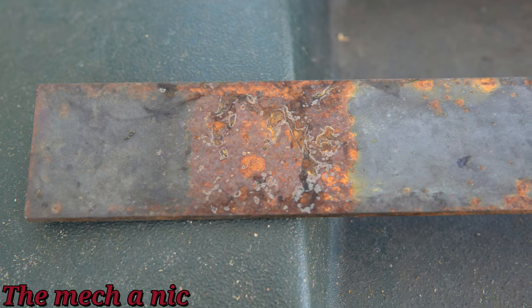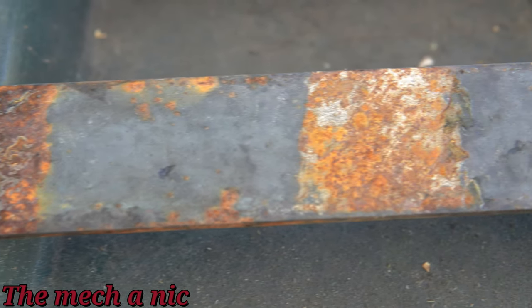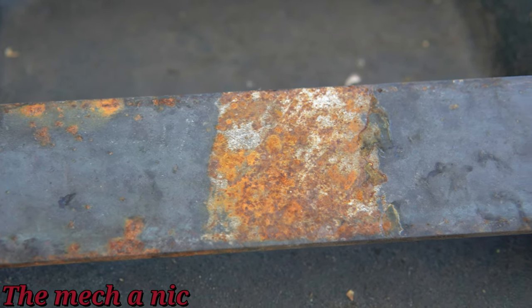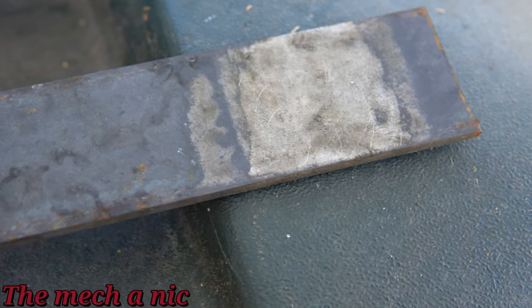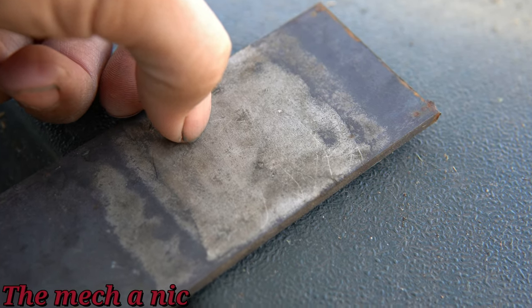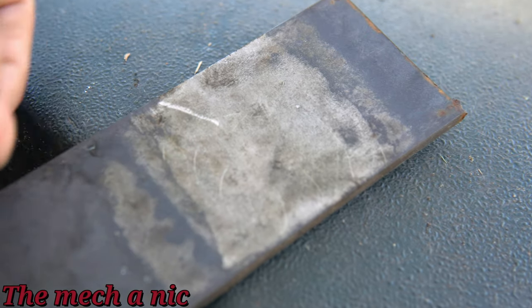Here we have our control all the way to the left, and as you can see it's looking pretty rusty after sitting outside all this time. In the center we have the Fluid Film, and of course it does look better than the control but there's still plenty of rust on it. And here we have the CRC, which honestly looks perfect — there are absolutely no signs of corrosion underneath the coating.